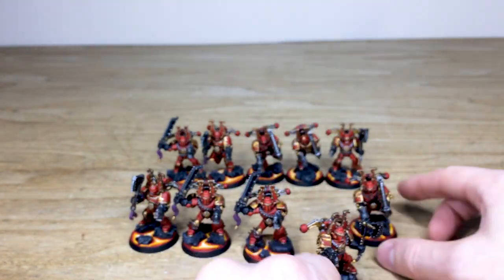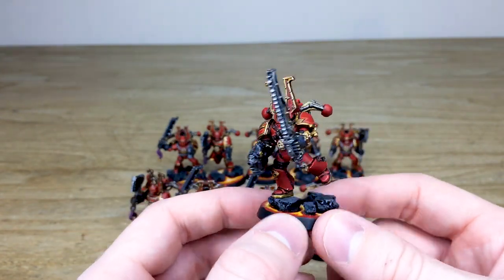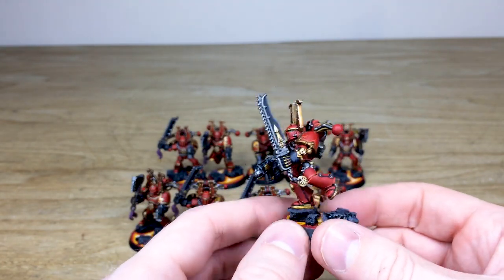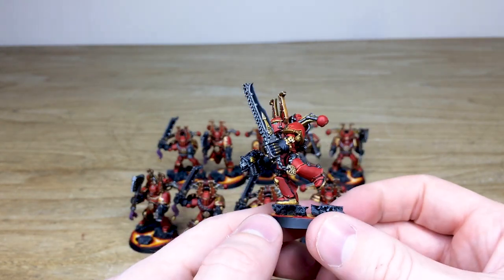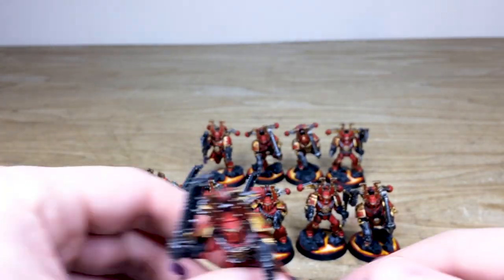Then another guy just charging forward — you wouldn't expect a squad of Khorne Berserkers without some completely taken over by the Nails. This guy's got a chainsword and is just leaping across the base as he's advancing on somebody — some poor chap that's going to regret meeting him.